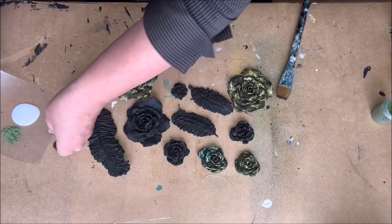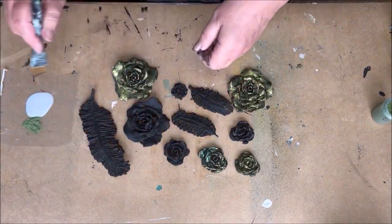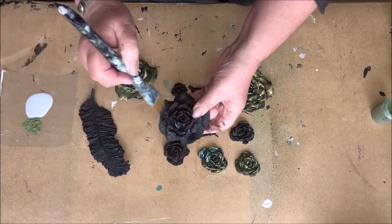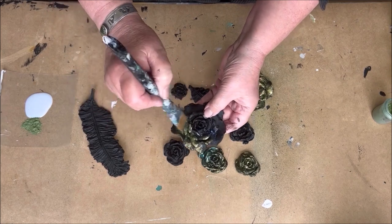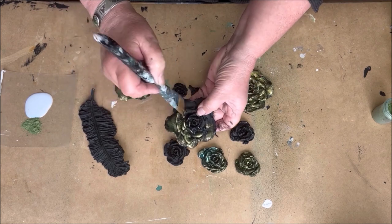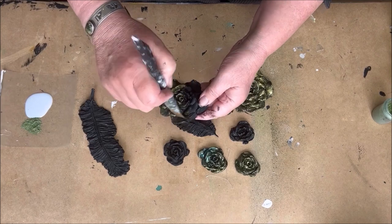To paint the roses I use Colorex green with some varnish. I don't mix them together — I put first the varnish on my clay and then some powder, and it works beautifully. This pigment powder is from Powertex.